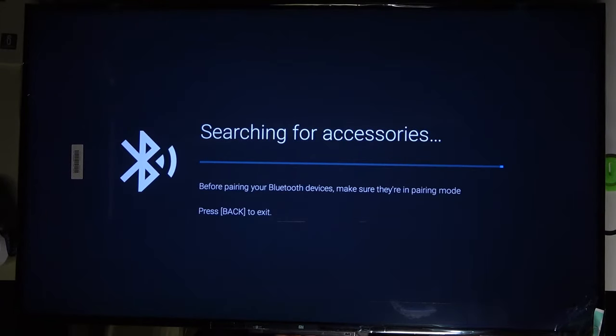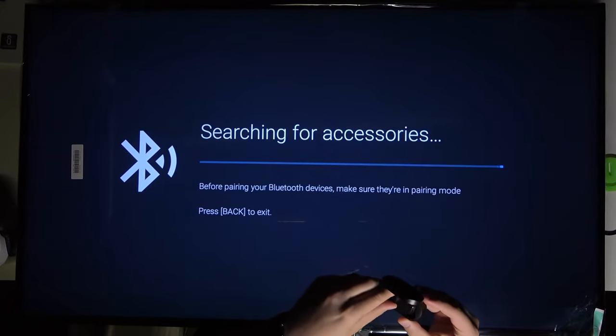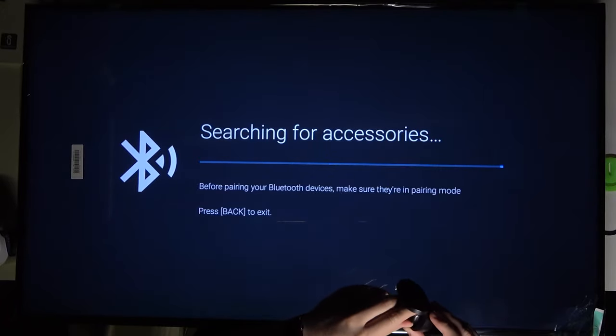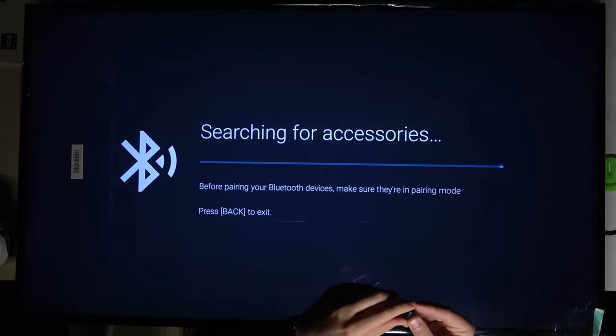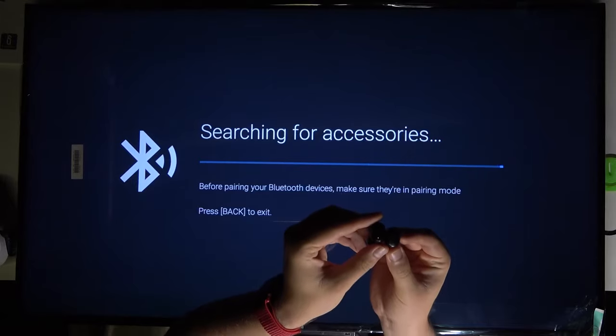Next, you have to move your earbuds to pairing mode. In the case of the Redmi AirDots 2, you simply remove them from the charging case and they will enter pairing mode automatically. You can spot it by looking at the indicators — they are blinking white, as you can see.